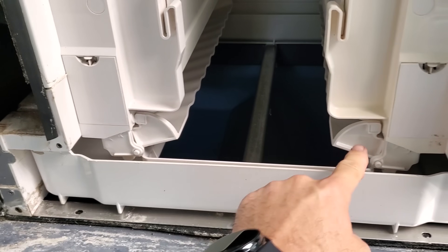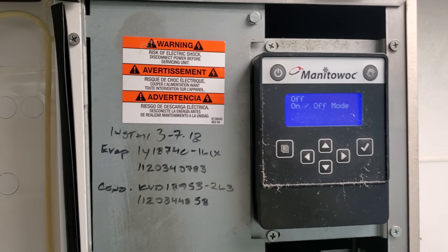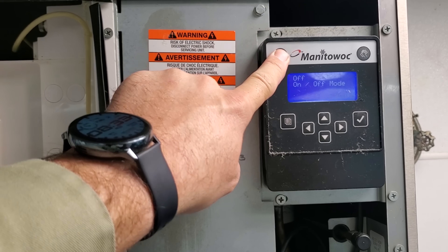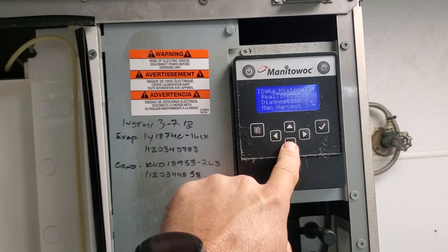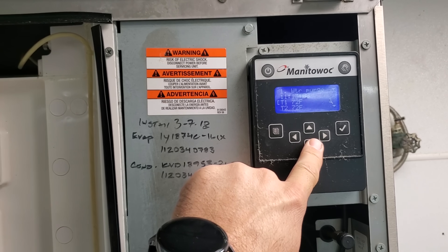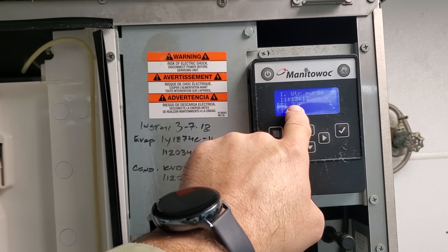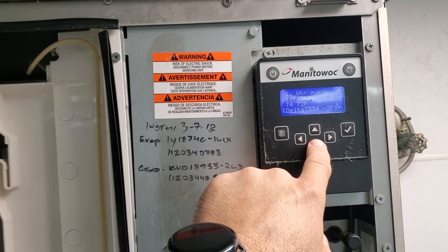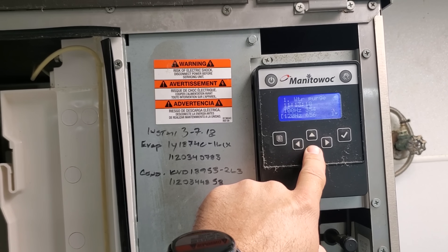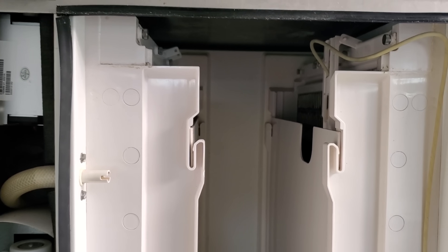Very common on these is for them to lose the magnets, but that wouldn't give us the error that we're looking at right now. We're going to go ahead and start it up. Go into service, real-time data, time and temp. That's a good sign — see how all the temperature sensors are about the same? That means we likely don't have any bad temp sensors, which are a common failure point on these. We're just going to watch it make ice and see what happens.